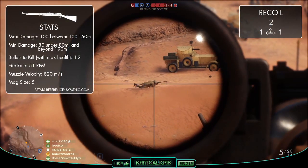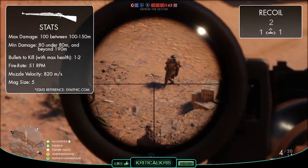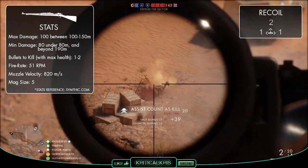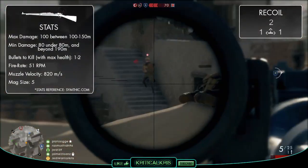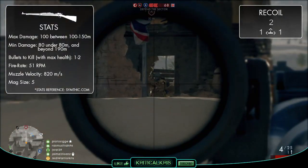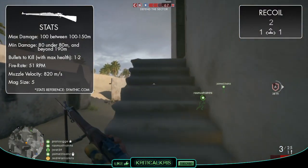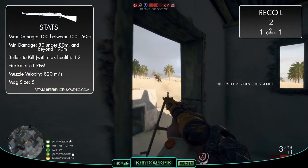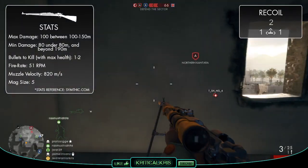The M1903 follows a similar trend to most other Scout weapons, featuring a one-hit kill sweet spot. But this lethal zone is actually the furthest away when compared to the other rifles, as each bullet retains its minimum damage figure of 80 up to 80 meters. This will then increase up to 100 at 100 meters, reaching the M1903's maximum damage output, which continues up to 150 meters where damage begins to decline back down to 80 at 190 meters and beyond. If your target is between 100 and 150 meters away, one bullet to the body is all you need to put them down.